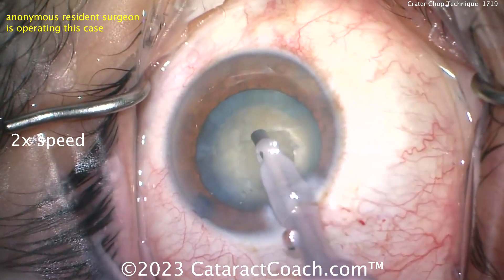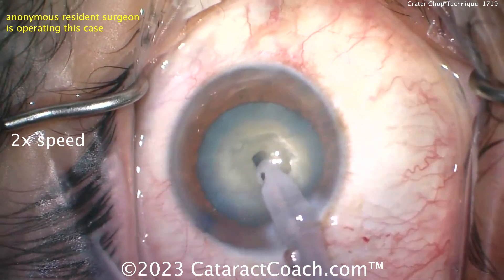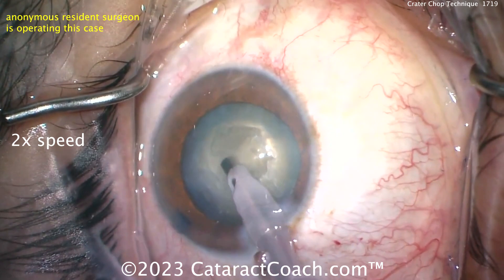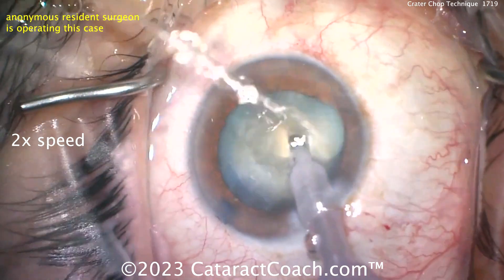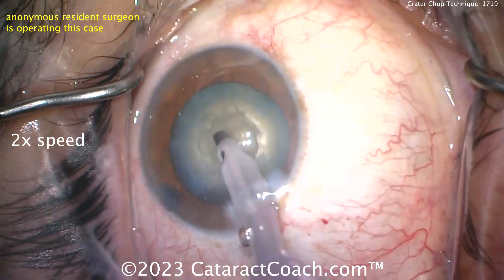So even if you don't have occlusion — because now you have a big crater there, it's maybe a little tougher to get occlusion. Normally, if you see me chop, I like to get occlusion of the FACO tip, and within that one-second window I like to go and chop the nucleus. So when I buzz into the FACO nucleus, the vacuum goes up and then I chop. But here you may not have to worry about that.